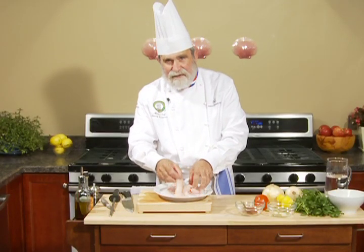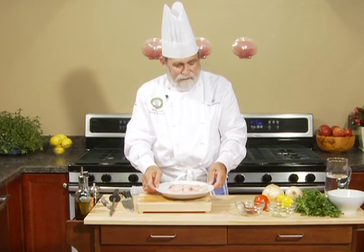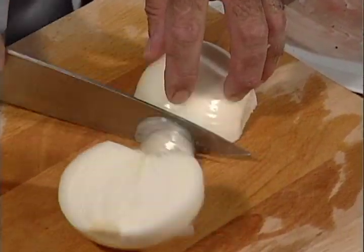And we squeeze a little bit of fresh lemon juice. If you like lime, you can use lime juice. If you like lemon, you can use lemon juice. Now you leave it to the side and you prepare the rest of the ingredients.